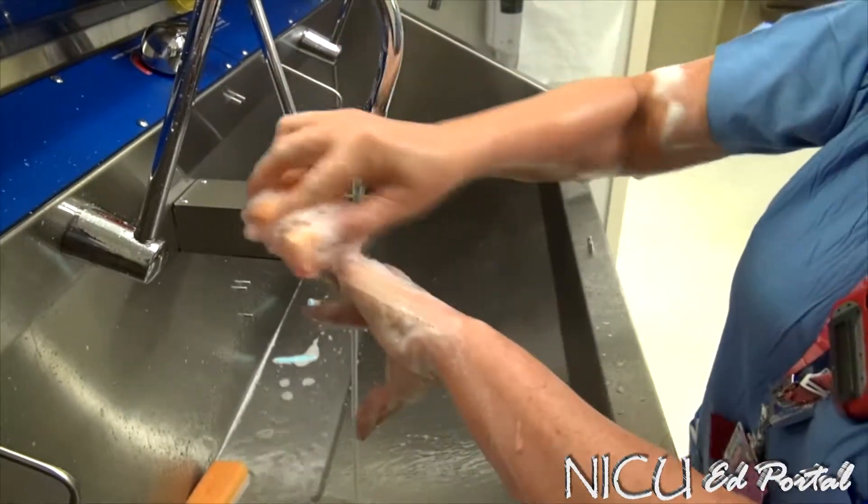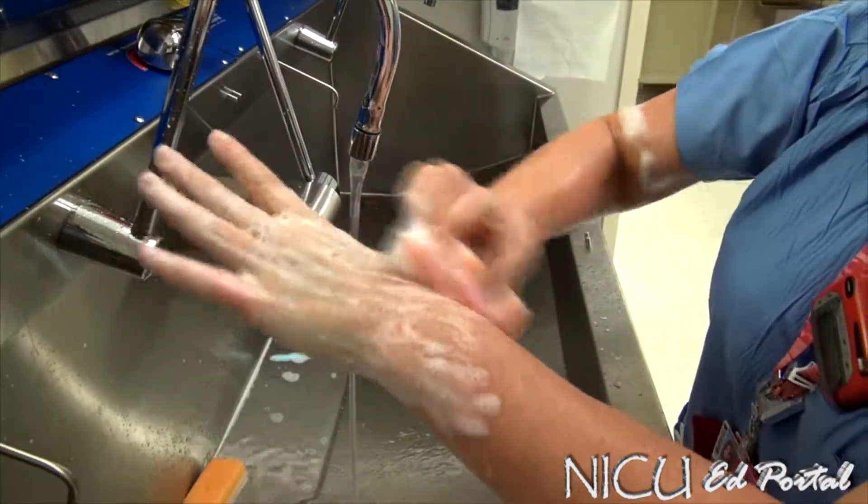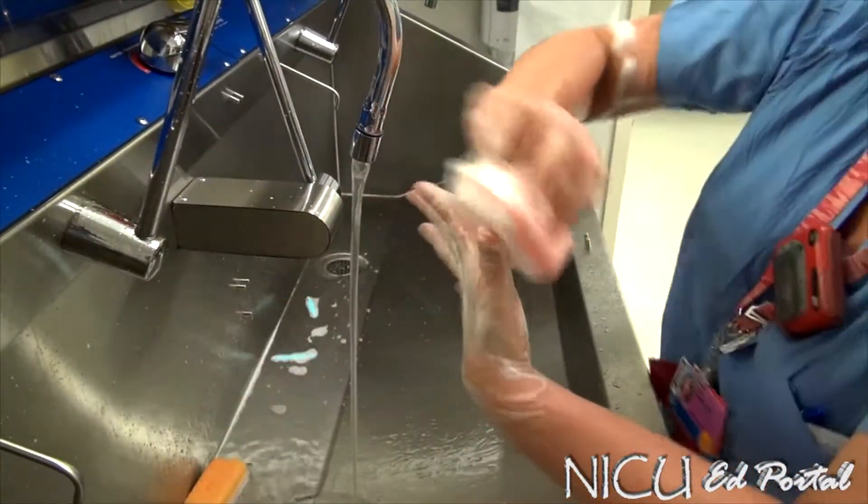If you drop the brush, you have to start over. Then move on to the side, then to the back of the hand, and flip to the palm side of the fingers.